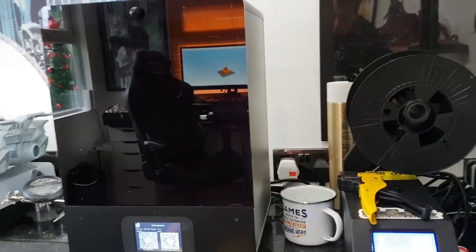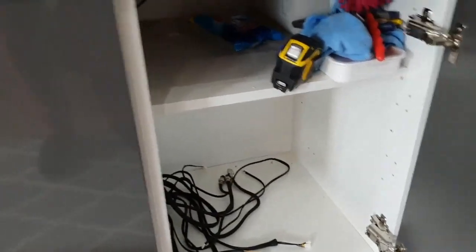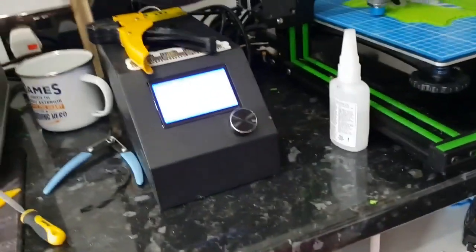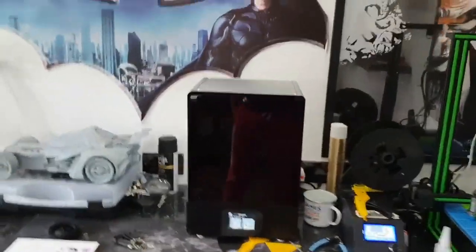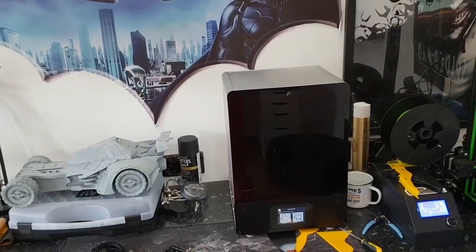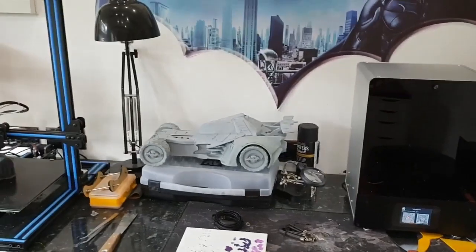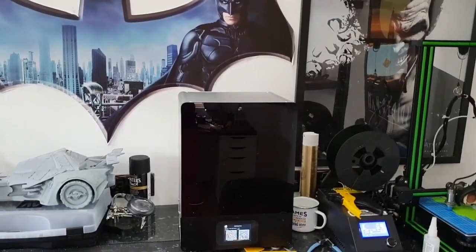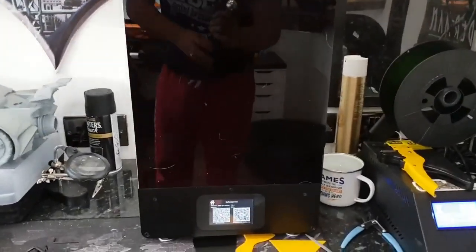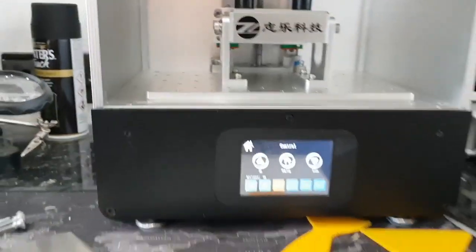That will be where this printer goes — completely out of the way. There's power at the back that goes into the next side. It's not going to stay on the desk permanently, just here for now so I can figure out what I need to do to get it up and running. That's the first part — we'll see where we get once we've gone to the QR code.